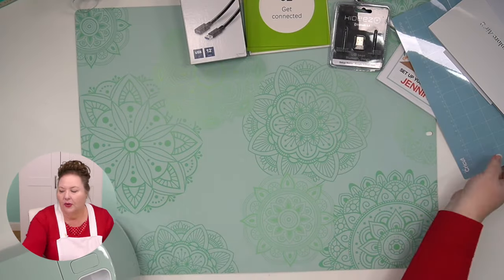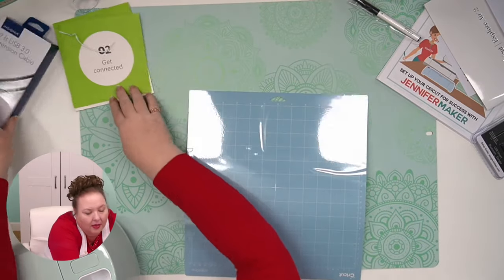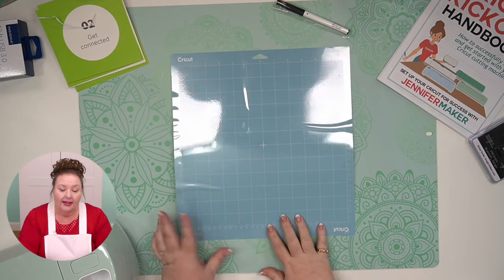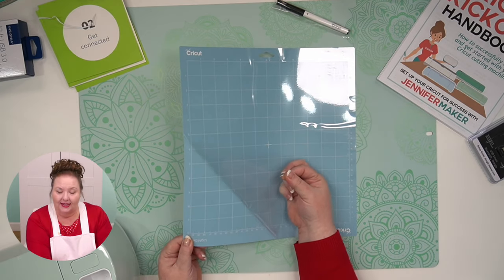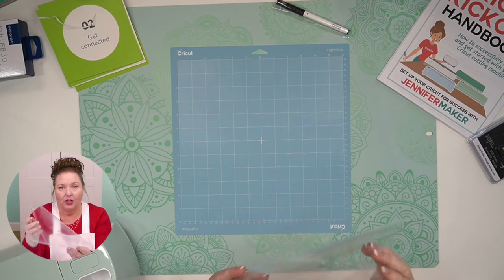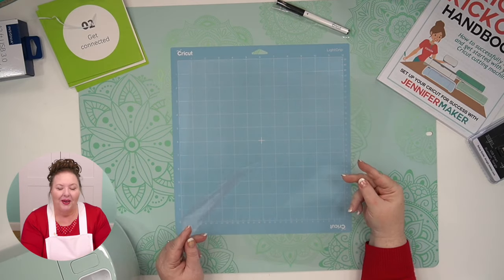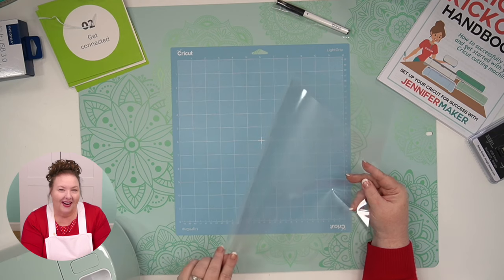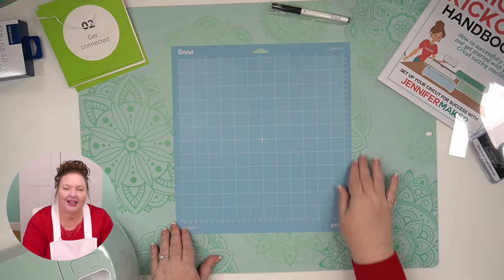Here is our mat — this is a machine mat. This is a blue light grip machine mat, the one that comes with the Cricut Explore Air 2. It has a plastic cover on it to protect it. You want to remove this. So take off this plastic cover and save it — you're always going to put this cover back on when you're done using it to keep your mat clean. I just did a tip video where I recommend that you write on the front of your mat cover, so you always know where the front is. It also helps you not lose it if it's got writing on it.